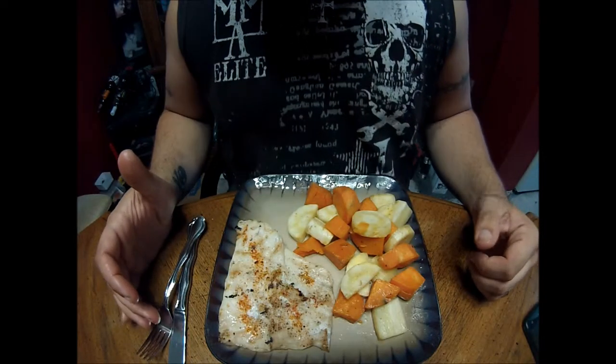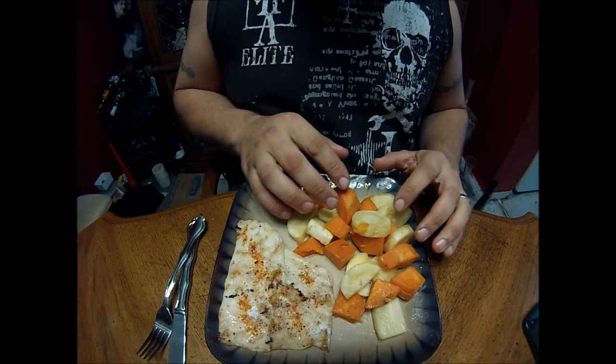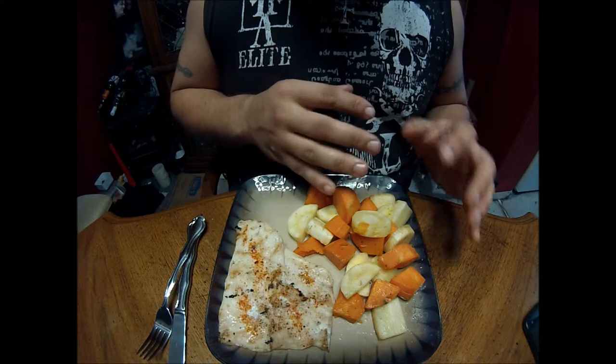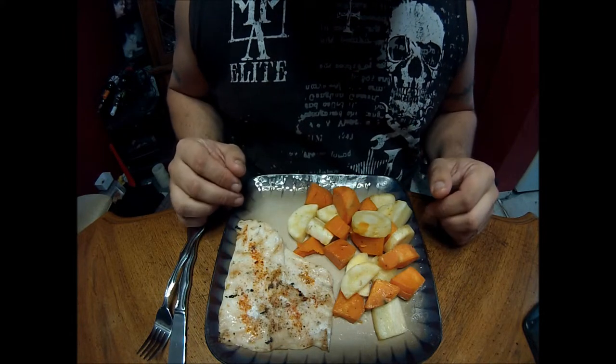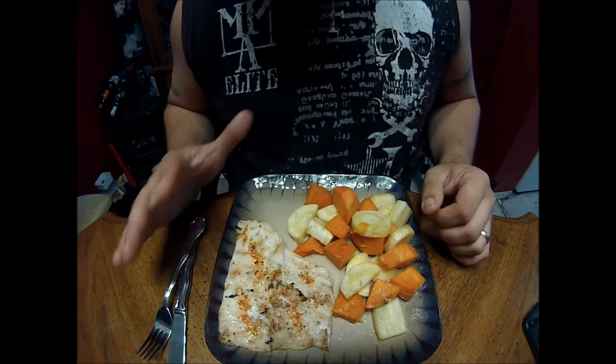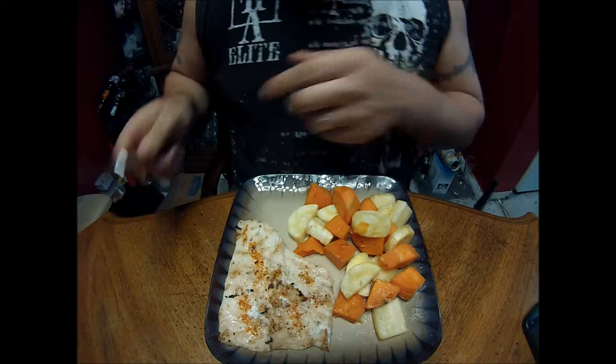Here's our finished product. Do the vegetables in the foil on the barbecue for about half hour to 40 minutes. For the crocodile, about two to three minutes per side, and then you're good.